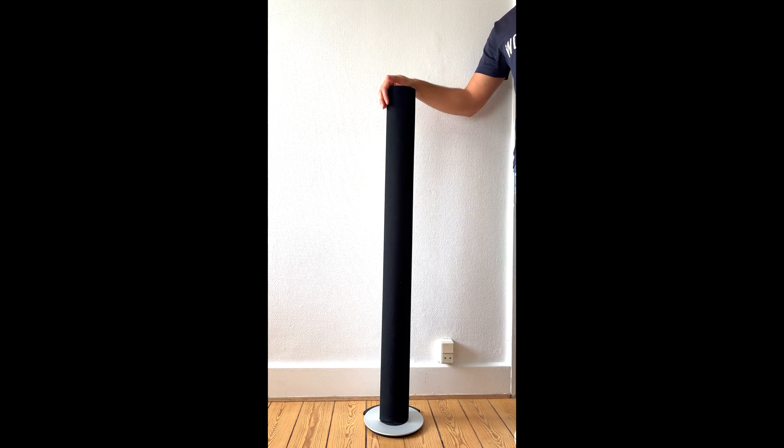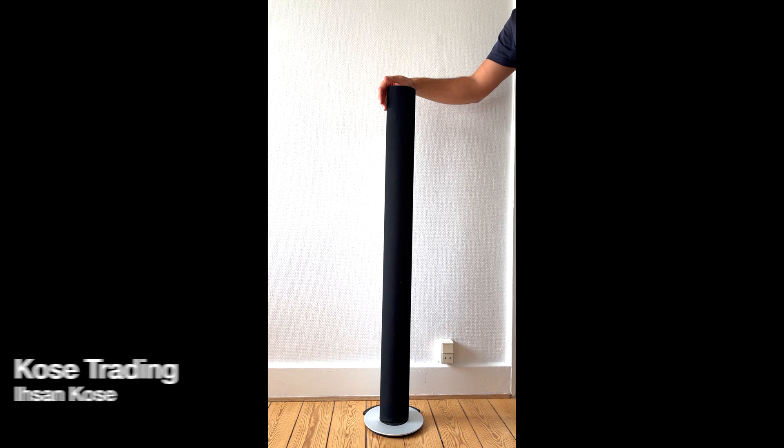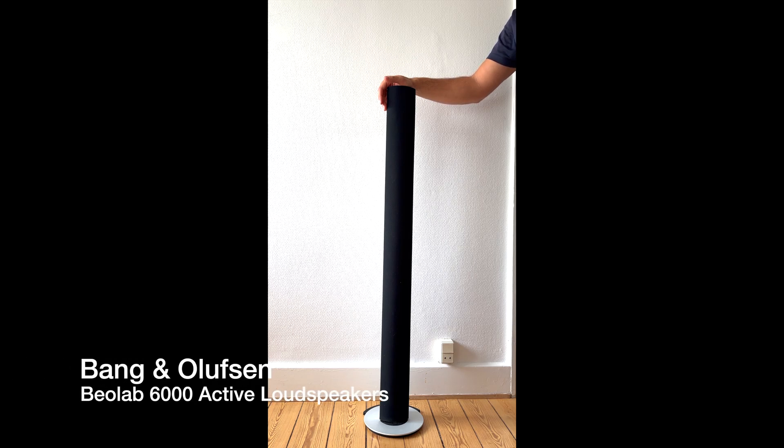Welcome to our YouTube channel again. This is Isa and Kose from Kose Trading, and today we have another beautiful product from Bang & Olesen.